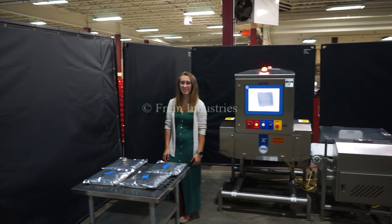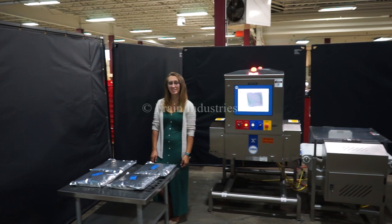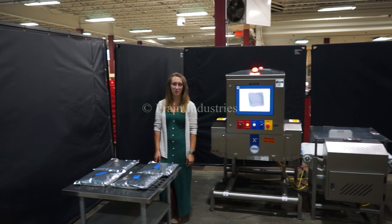Hi, I'm Elena with the Fan Group. Today I'll be cycling your Loma X5 X-Ray machine. The machine is currently set to a single phase, 120 volts. We recommend reading the manual in its entirety before powering on the machine.